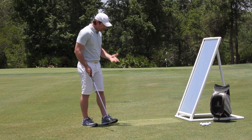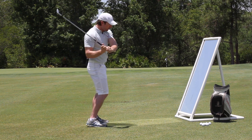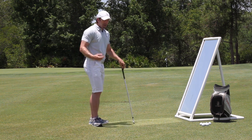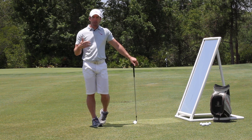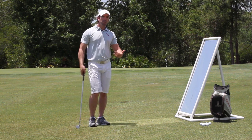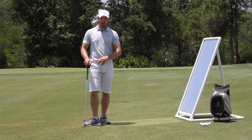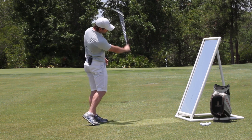Let's first understand what early extension is. Nearly every golfer on the planet struggles with this — all it is is that as the golfer starts to come down, they lose their tush line and their spine angle as their pelvis moves into the ball, and so they look like they're standing straight up at impact. Why is that bad? Well, it causes stress on your spine and it changes the swing plane, shifting it so the club wants to work more in-to-out. Now if you're someone coming over the top, you can still have early extension and still be coming over the top, causing a ton of issues with swing plane. A better golfer who gets early extension drops the club from the inside and hits a big hook.